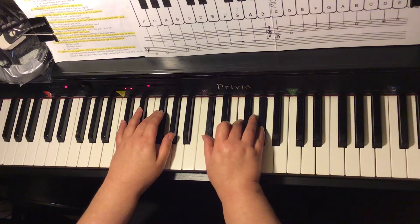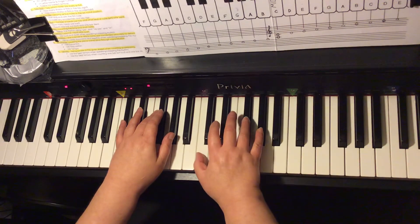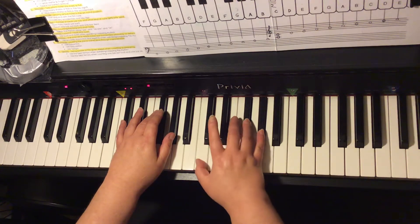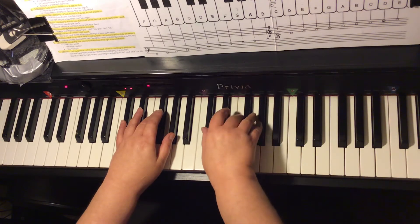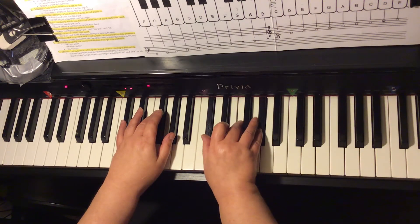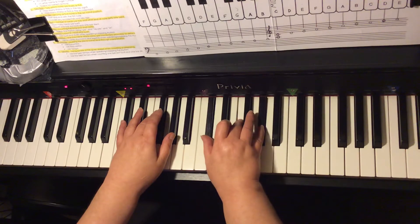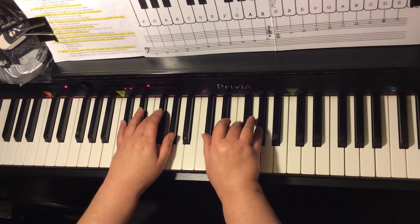Back to D-flat major: D-flat, F, A-flat. The V7 chord is the A-flat-7 chord. C, G-flat, and A-flat make up the A-flat-7 chord. Back to D-flat major. So we have the one chord, the four chord, the one chord, the V7 chord, and the one chord.